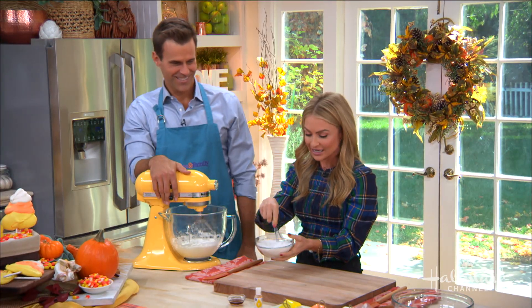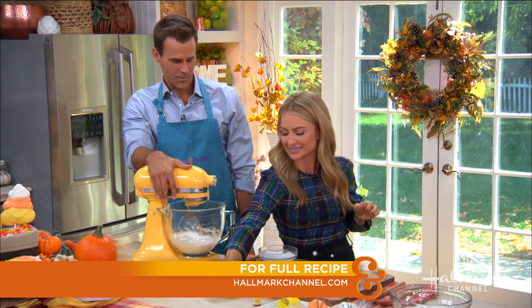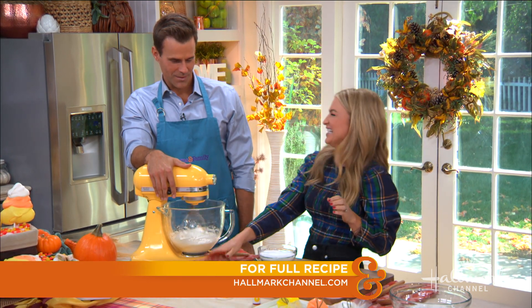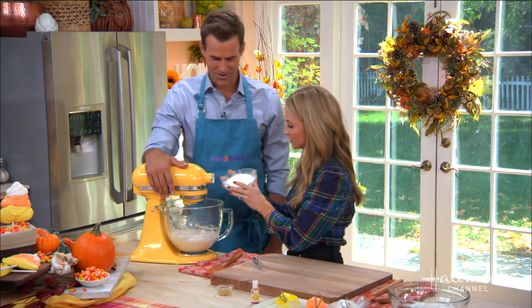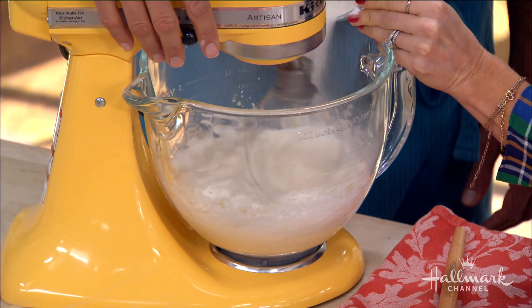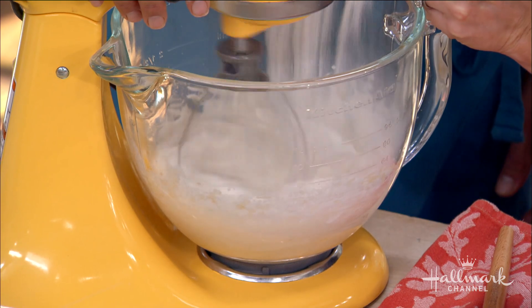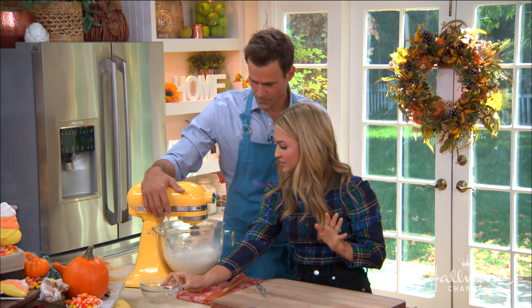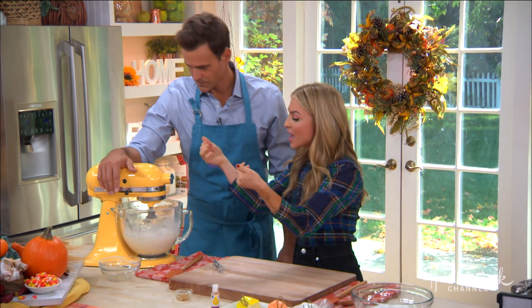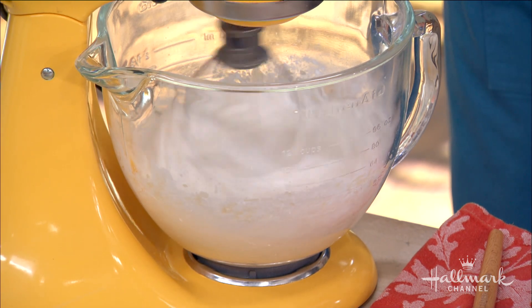So this is what I recommend — mix it all together. Before I do that, I'm going to add in my vanilla. You want your liquids all mixed together, then you add in your sugar. You want to do this very, very slowly. You want to keep beating this and make sure that your sugar gets dissolved and it holds those really glossy, beautiful, stiff peaks.